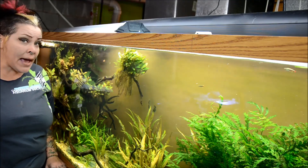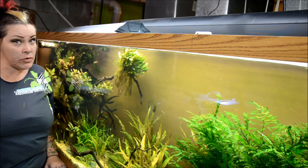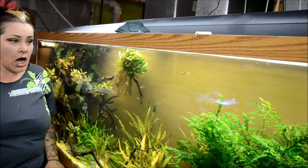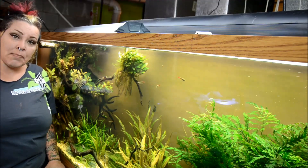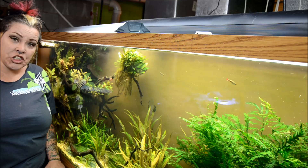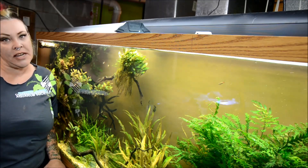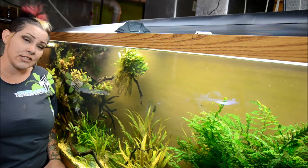I'm heading to Chicago next weekend to compete in the Aquatic Experience Aquascaping Contest again, so wish Jen and I luck. As always, thanks for your continued support. Make sure you stop by my Facebook as well as my website msjinx.com where you can find my upcoming speaking engagements, my current stock list, and information on all things nano. If you have any comments, suggestions, or questions, let me know below.